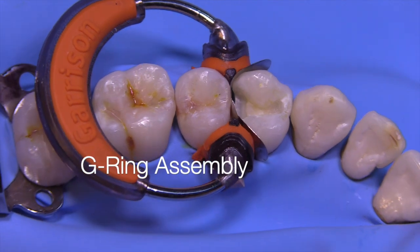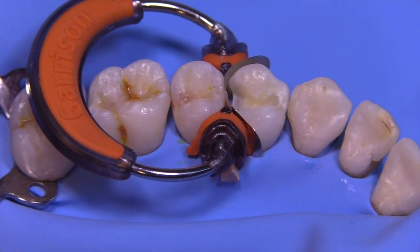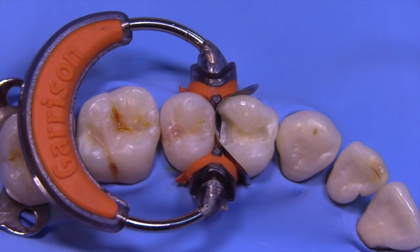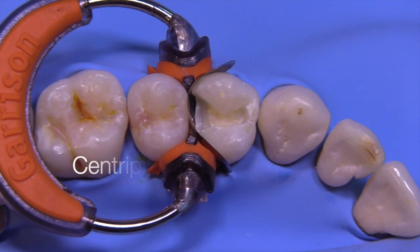This is the entire assembly, and you'll notice that I've put the ring towards the distal so that I'll have plenty of room to work in the box area. The ring will only be on for a short period of time. We're going to take this class two and do something called the centripetal wall technique.